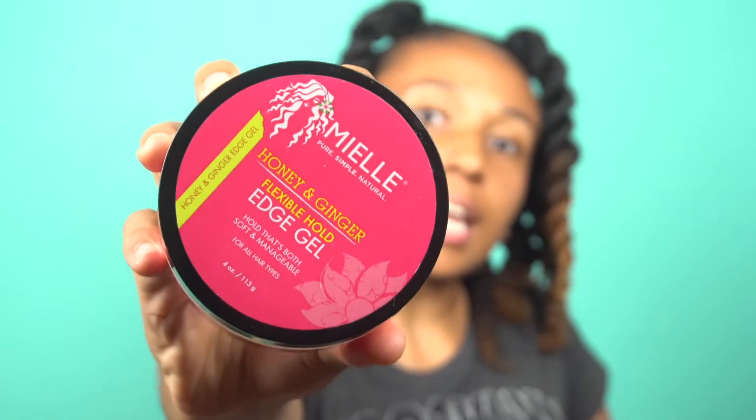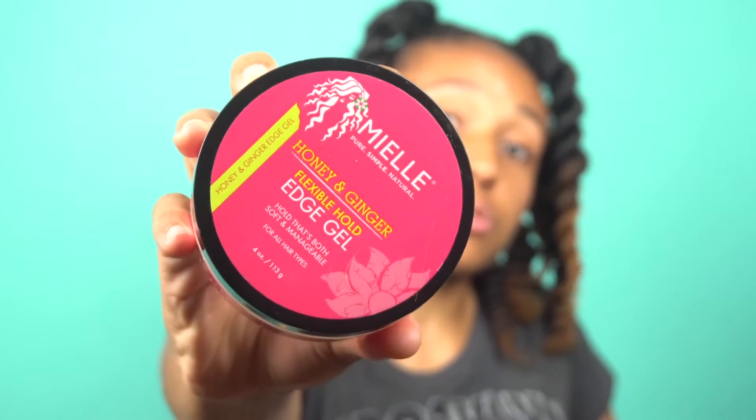I used something to slick down my edges and my roots — it's the Mayel Organics honey and ginger flexible hold gel. I really do love this; I'd say it's edge control because it's controlling my edges right now. For my hair, I'm using the brand Sensational — it's pre-stretched hair, 24 inches.